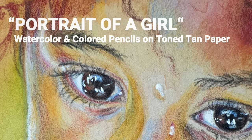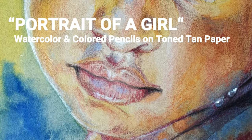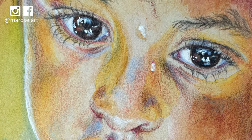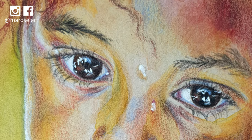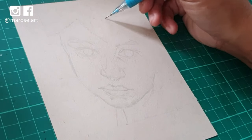Hi everyone, Marose here. I want to thank everybody who gave me some very heartwarming, positive feedback for this portrait of a girl that I painted a couple of weeks ago. I posted it on my social media accounts and it was very well received, so I wanted to share the process for that piece with you.